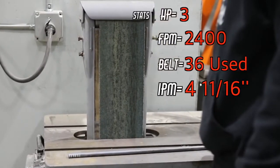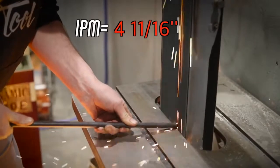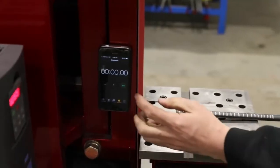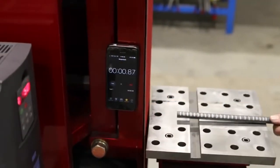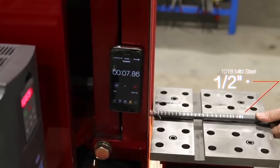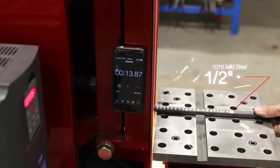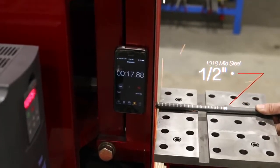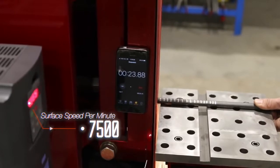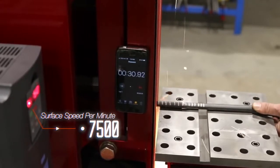I built this grinder with the hopes that it would outperform the grinder I built out of a table saw. That grinder did the half-inch rod test in 4 and 11/16 inches per minute on a 24 grit belt. Let's see if this baby can beat that. Here's the test: a half-inch 1018 mild steel rod — how much can it grind in 60 seconds? We're running a 40 grit ceramic belt at 7,500 surface feet per minute.